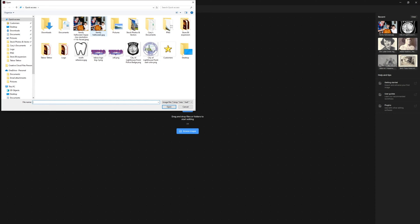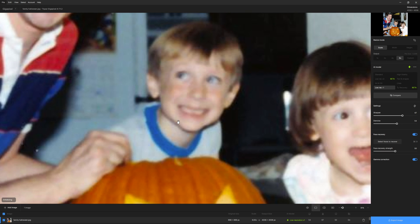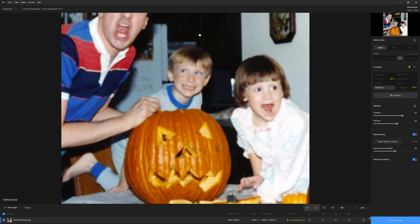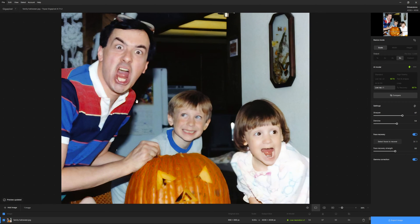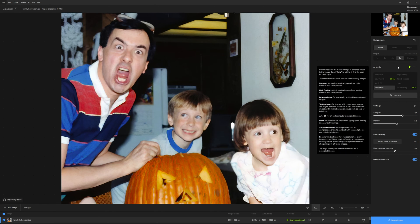I tested that earlier today on this right here, which is an old family photo. That's actually me as a child with my dad and my sister — we're carving a Halloween pumpkin. But as you can see, it's very grainy. The automatic mode kicks in, so I've got AI models over here. This is just the low res V1 that it picks, and it's showing you the basics of the program.